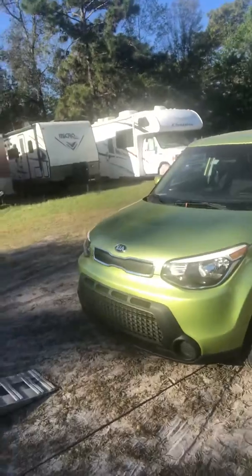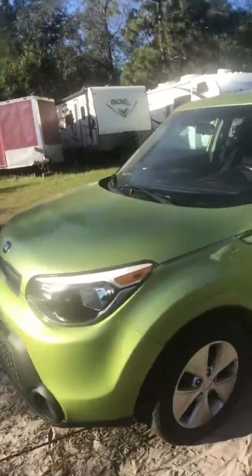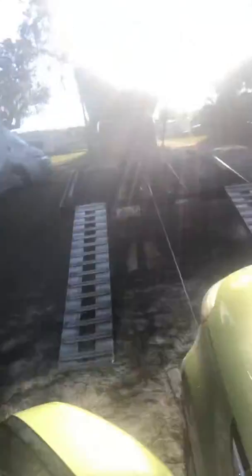So we got this Kia Soul right here. Kia Soul, no keys. Steering wheel is locked. The wheels are kind of turned crooked.